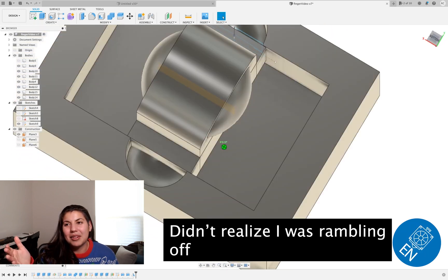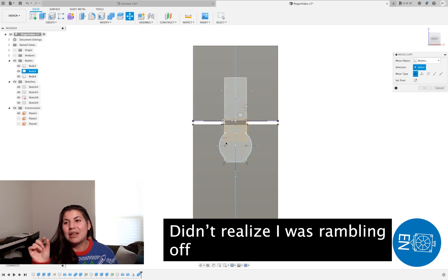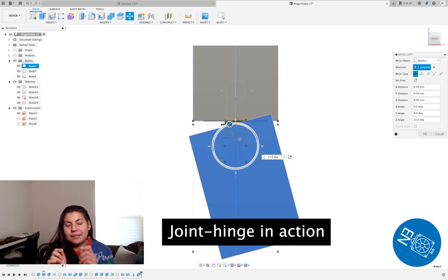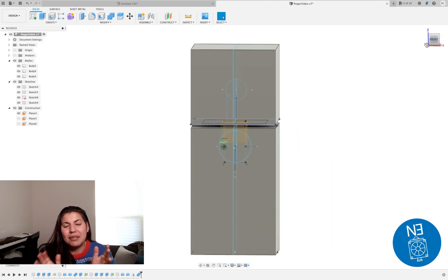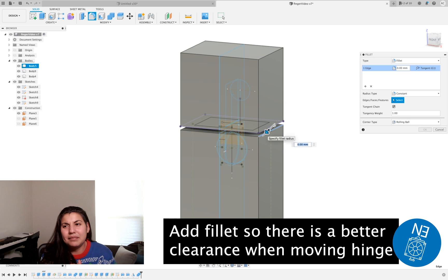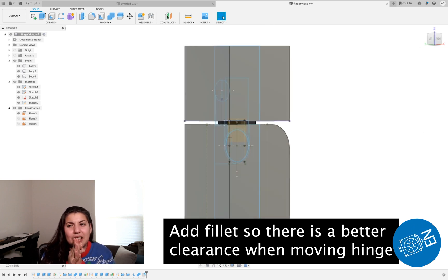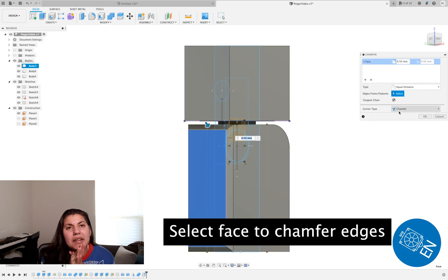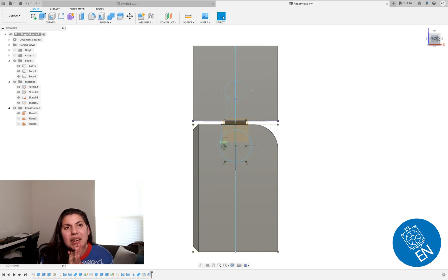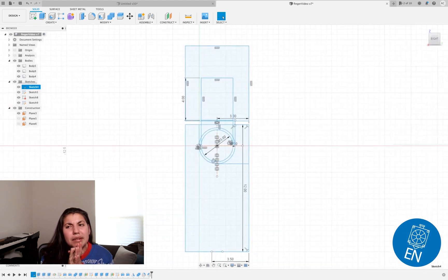Brand new! You can even see the clearances are so tight on those circles — you guys should probably do bigger clearances. Looking back, the clearance for the hinge is also pretty tight. Usually it's between 0.05 and 0.1mm, sometimes 0.2mm, but a lot depends on how it gets printed.